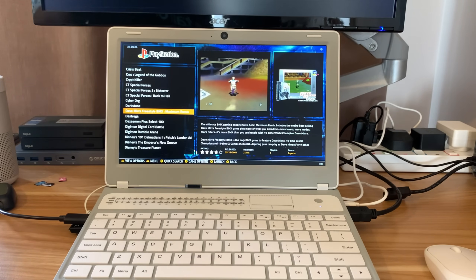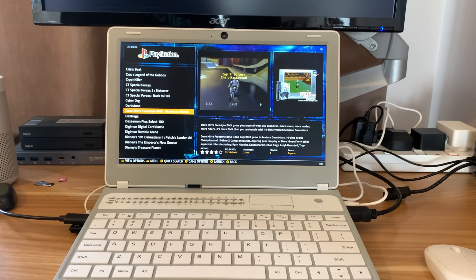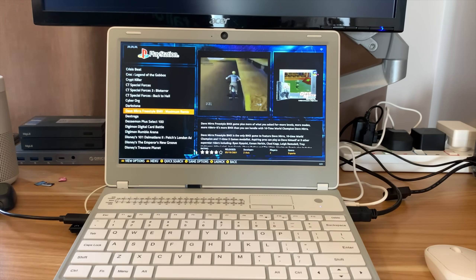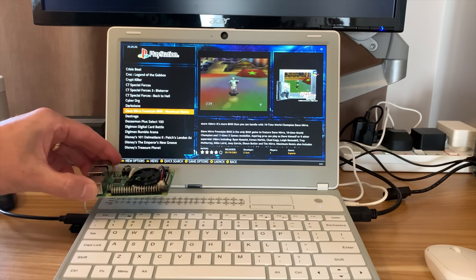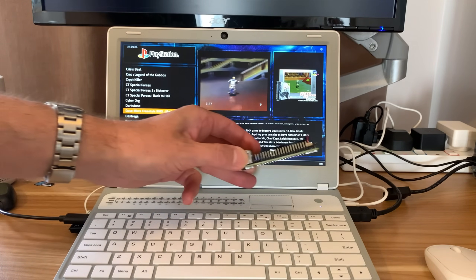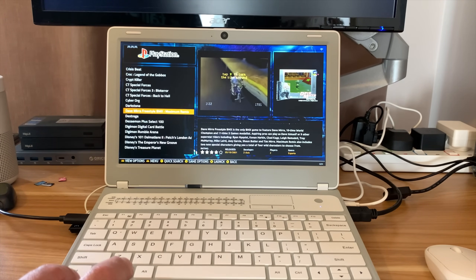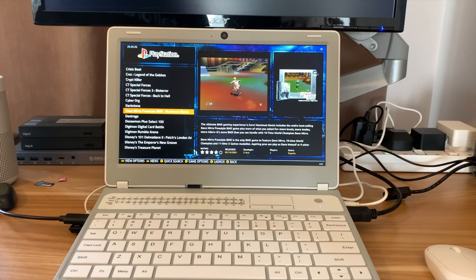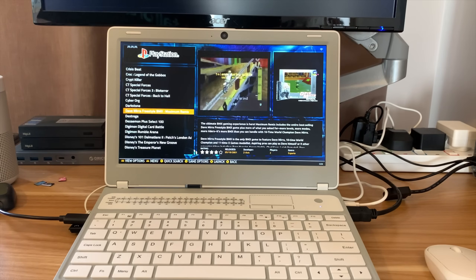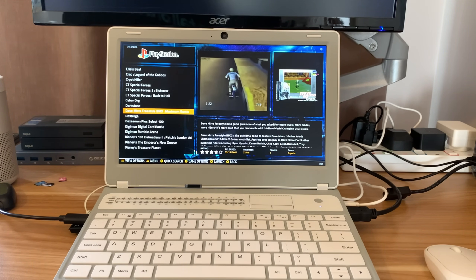I'm actually really impressed with what Alicro has done with this laptop. It's a bit chunky, but what can you do when you're trying to fit a Pi 4 inside a laptop? They've done a really good job. The Pi 4 is on one side, and you can see why they put the trackpad at the back — there's more room for the keyboard, which is a really nice big keyboard, nice and responsive. When I've played games on it, it's been absolutely fine. Great job, and thanks very much to Alicro for sending it to me. I hope this helps — please like and subscribe.